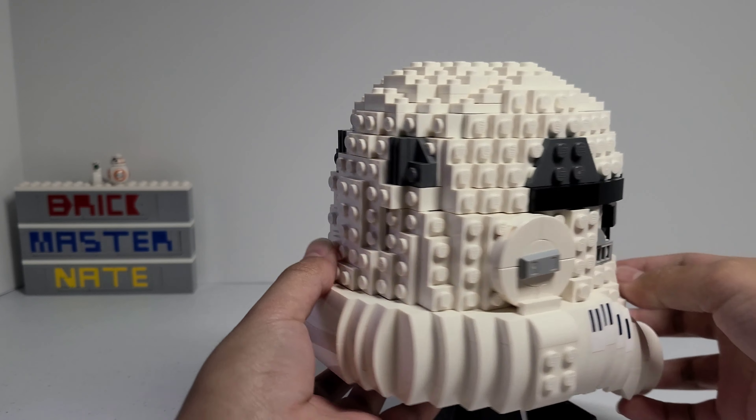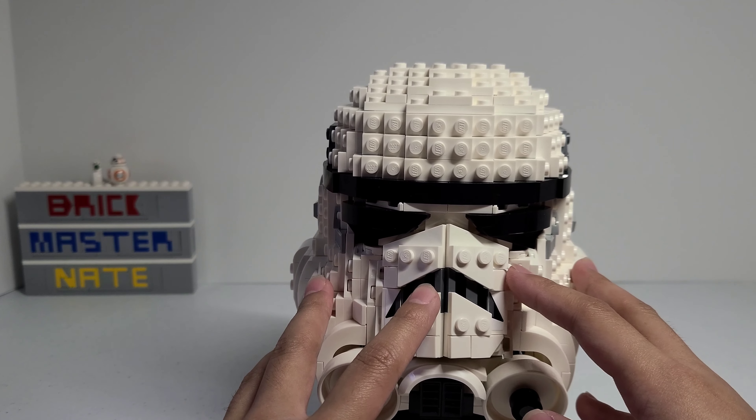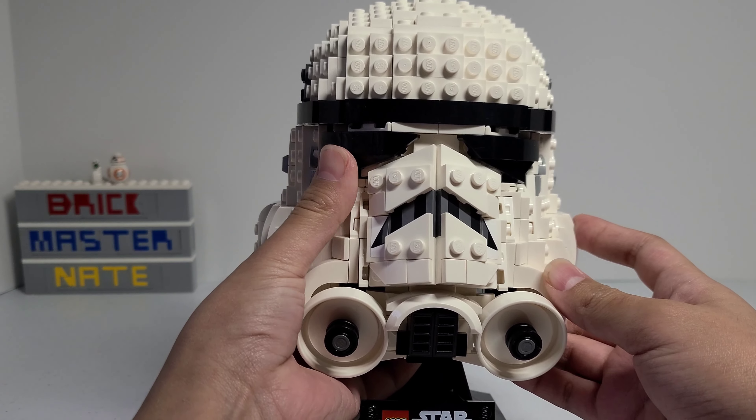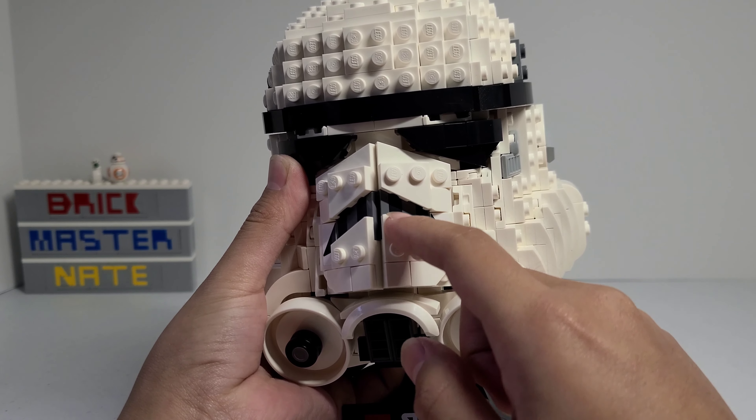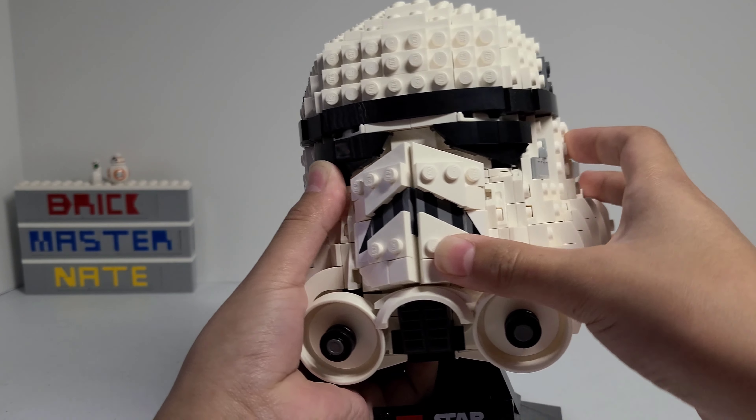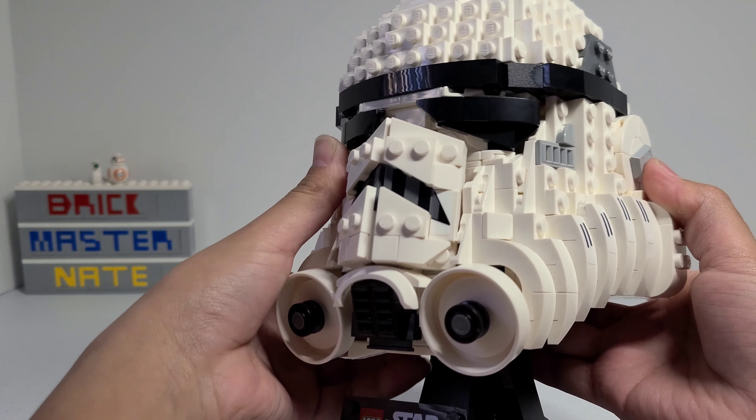Now let's take a look at the actual helmet. It's mostly white and there's some black on the front, and there's some gray on the sides and on the back. The eyes and the mouth use a lot of different hinge pieces to get these cool angles.